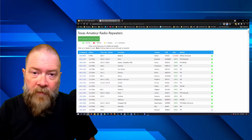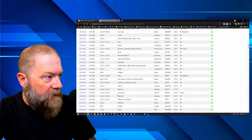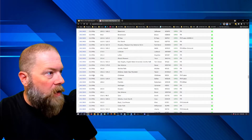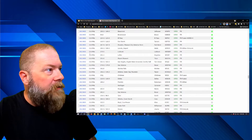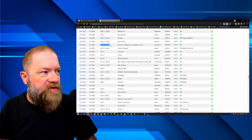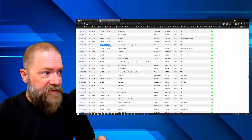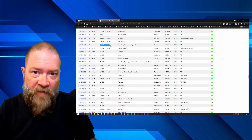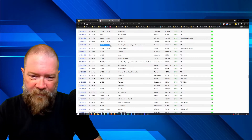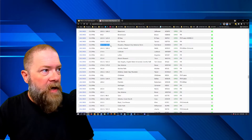In my case I know it's 146.940, so scrolling down to that entry I can see: 146.940, negative 0.6 megahertz shift. Most repeaters are going to have a tone. When setting up the frequency in your radio, you set the shift and then the CTCSS tone — different radios may call it something slightly different, but it's all essentially the same. For VHF and UHF the offset is typically 0.6 megahertz.